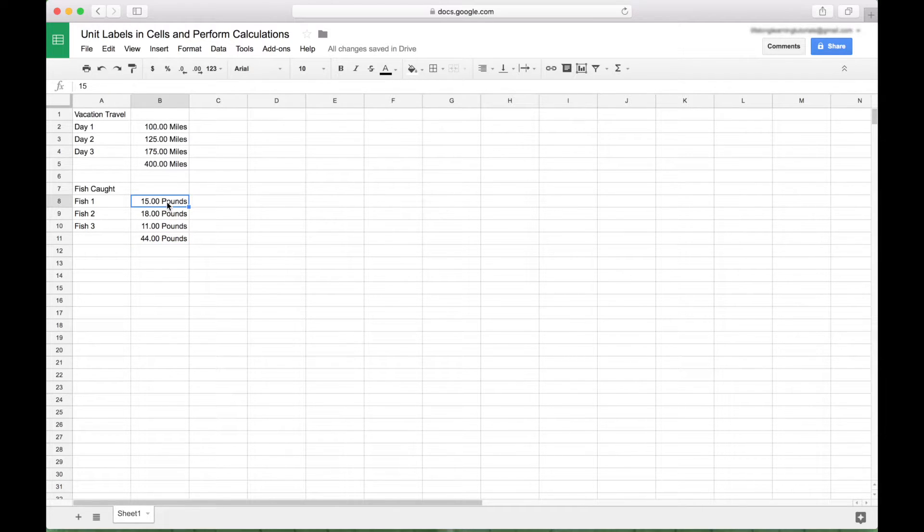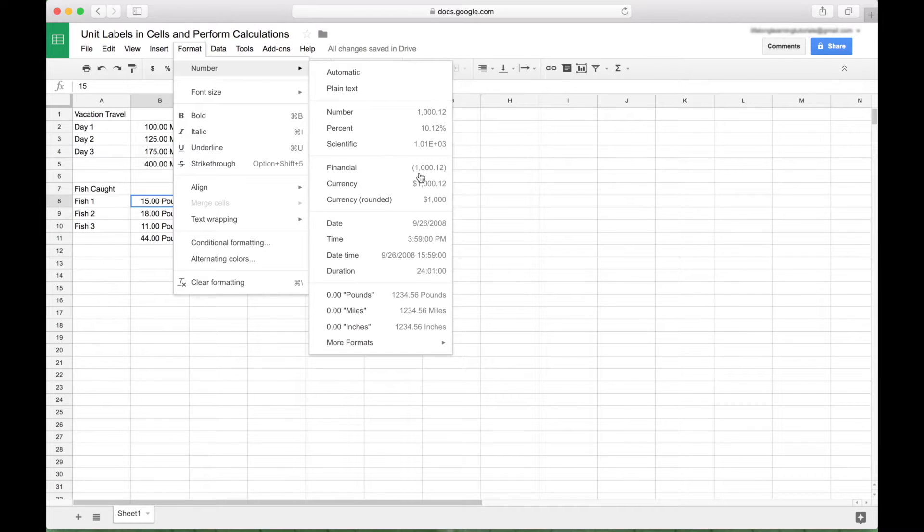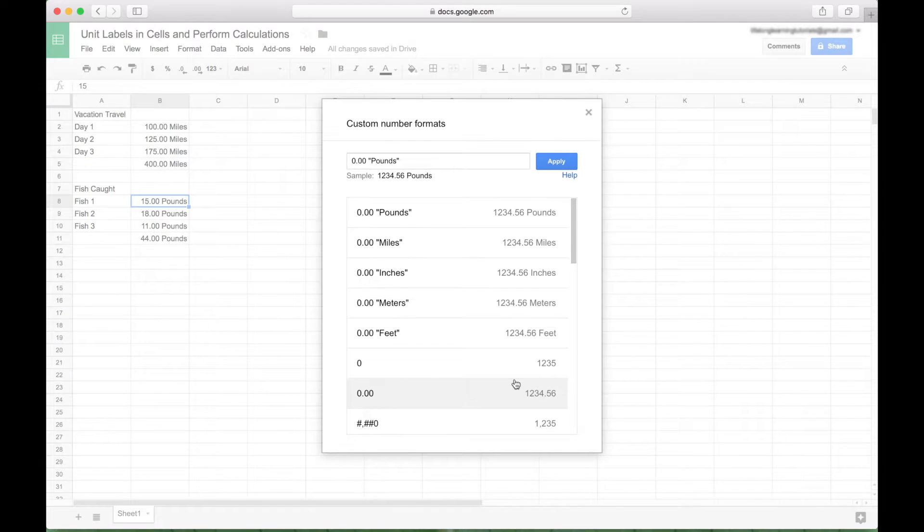To allow unit labels in your cells with your numbers and still be able to perform calculations, go to Format, Number, go down to More Formats, Custom Number Format, choose the type of number that you would like, and then put the units in quotes right after your number and hit Apply.